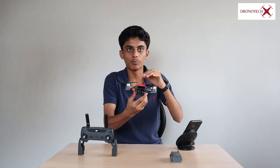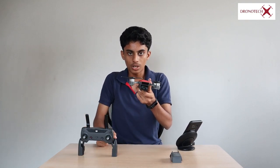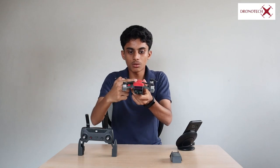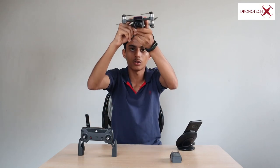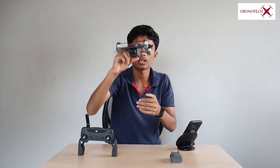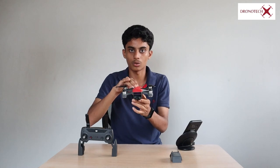This drone has Flight Autonomy. There is a Return to Home feature — if you lose flight control, the drone will return to the home point. It uses obstacle detection during the return: if there are obstacles in the path at a certain height, the drone can detect and navigate around them or land safely.